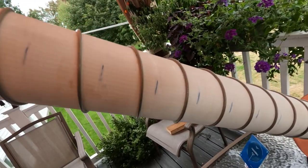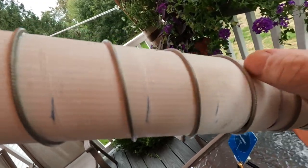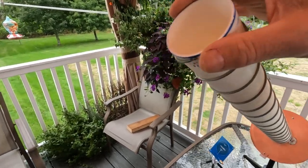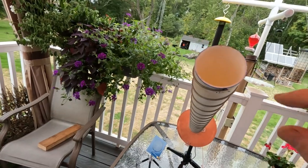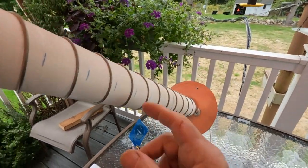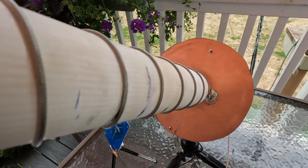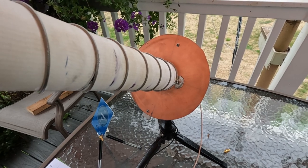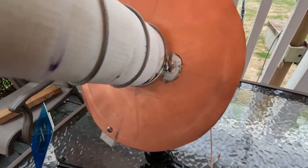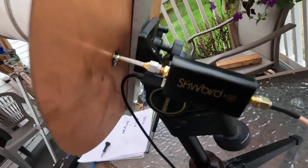Each one of these barrels was printed on the 3D printer. There's a seam here and another seam here — I printed three barrels, 66 millimeters in diameter. The inside is maybe 3 millimeters less than that. I also printed an inner tube which is pressed in with superglue. The reflector is a 200-millimeter circle made out of circuit board, and the feed point is an SMA connector.